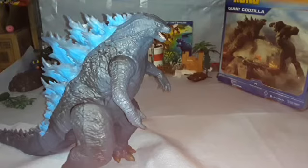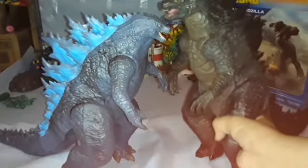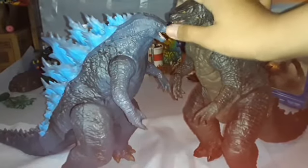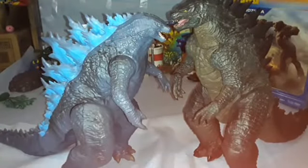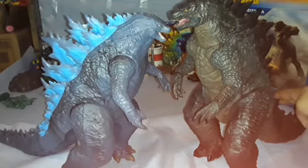Now let's get into some bigger comparisons with other large figures you may have in your collection. First, the NECA 2014 Roaring Godzilla — he is actually bigger than the Playmates one, which is no surprise, and obviously has more detail and is more black. He's just a little taller side by side.